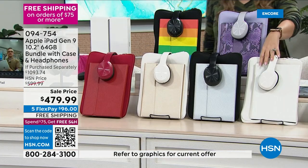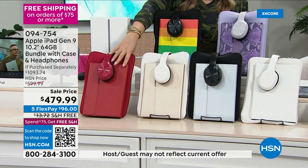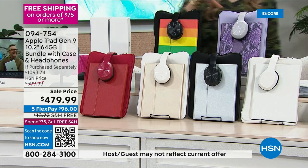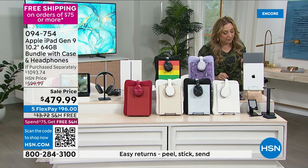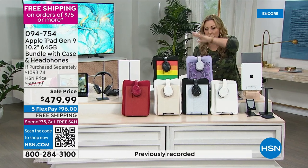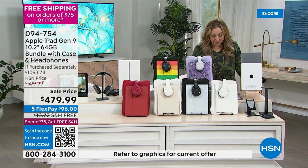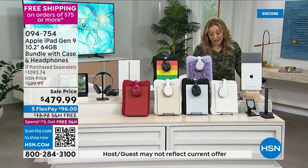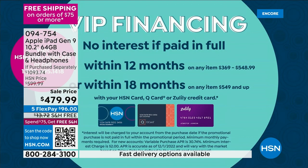The sale price is $79.99. You have five months to pay it off on any major credit card — MasterCard, Visa, American Express, PayPal debit card. With your HSN card you get VIP financing with an entire year to pay this off. We also take Q card and Zulily card. My producer did the math: $40 a month and you get everything.